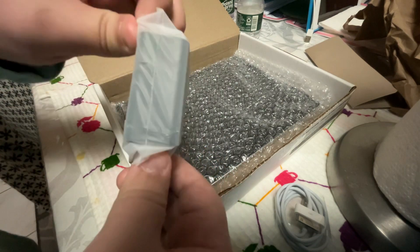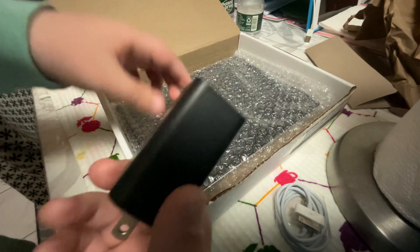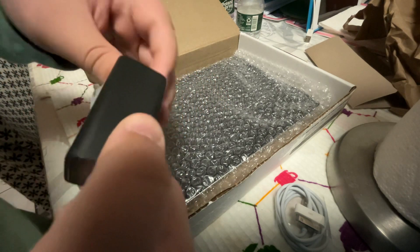I'm shocked that it kind of charged. Let's take a look at what charging brick this is. Oh my god, that's like an old antique charging brick. That's really good.